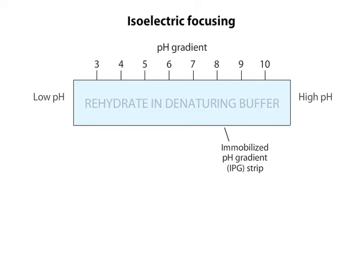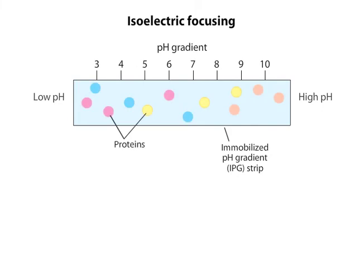The strip is rehydrated within a denaturing buffer. The protein sample can be loaded in the rehydration buffer, or in a small plastic cup at the end of some strips. Here the sample is loaded in the rehydration buffer, so the proteins in the sample become dispersed in the strip.